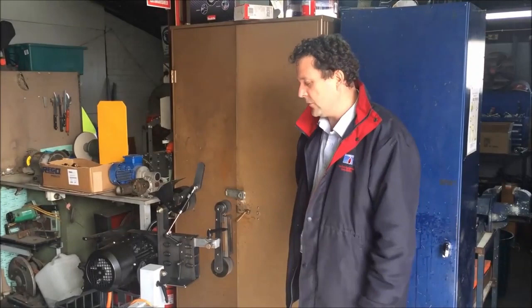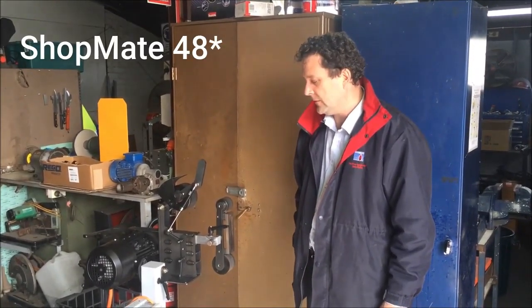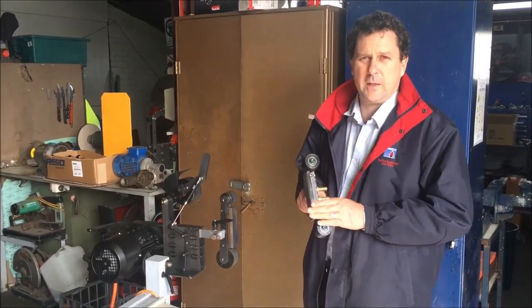A month or so ago we put up a video of different accessories for the Noob grinder, and there was one accessory that we didn't have fully available at the time but is now available — and that is the radius platen.